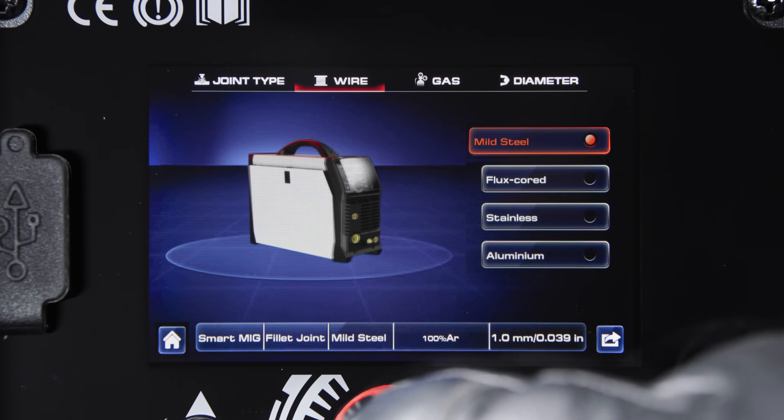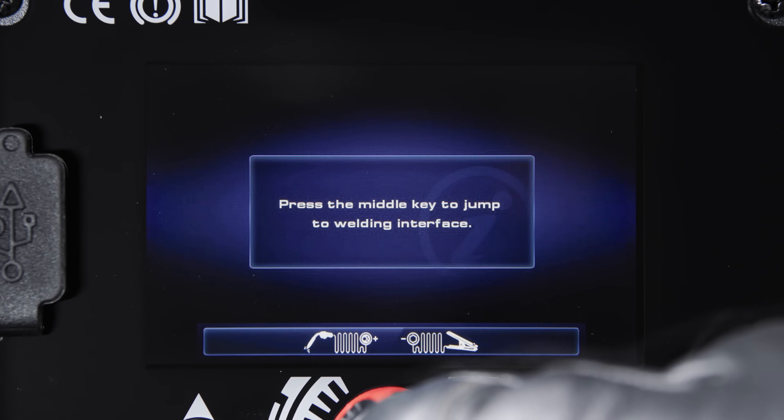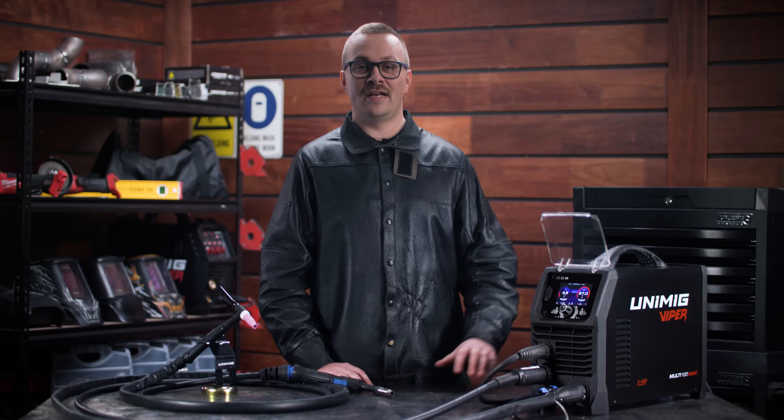Select your metal type, wire or electrode size, gas and material thickness and your machine is ready to go. The PFC maximizes the electrical efficiency of the machine and automatically compensates for any voltage fluctuations so you get more output power and the internal components last longer.